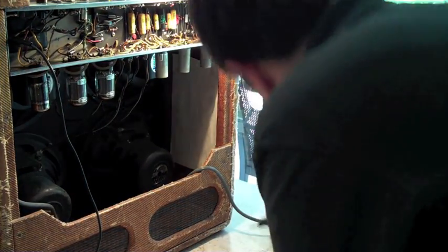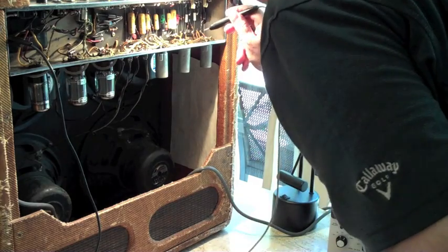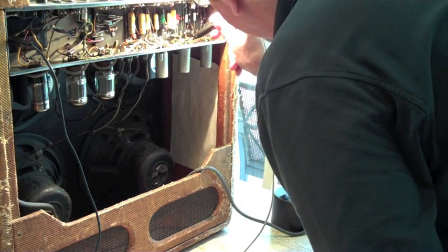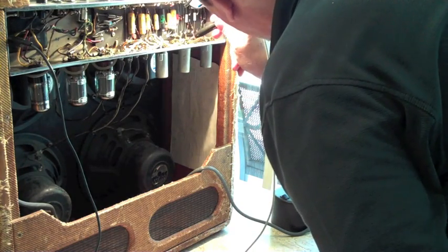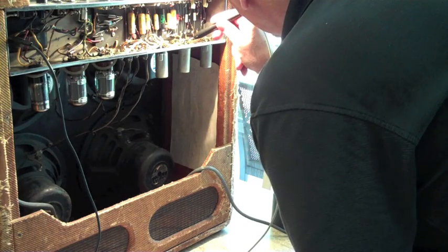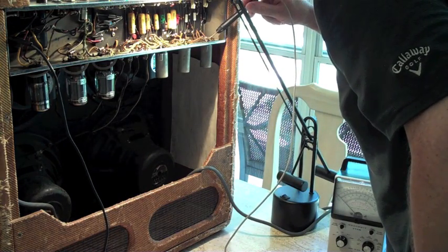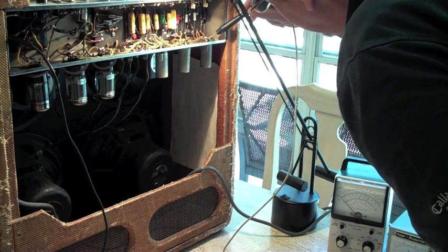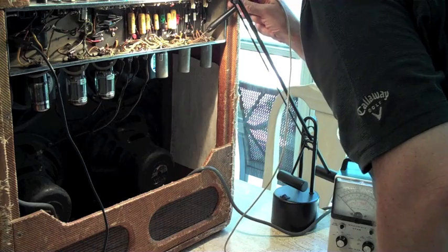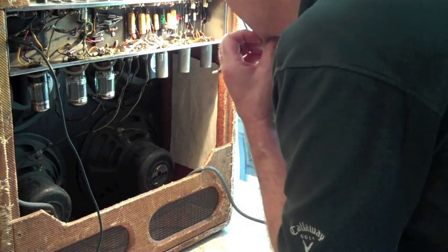Now I'm going to check the grid, which is pin 2 or 7 on the preamp tubes. And on the second one is where leaky capacitors — the voltage will show up. Right now I should have no voltage on here, and that is a good thing. That means the capacitor is working — this is why I bought it. Because if the capacitor is leaking, I can quickly go check these grid voltages, and if I get any kind of like three or four volts, that means that capacitor needs to be changed. It's more important on this tube as far as I can tell. I'm curious to see what kind of voltage I get on this one. Nothing — good. No voltage. That's where the guitar signal comes in on the first preamp tube. Things are looking good.